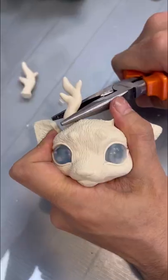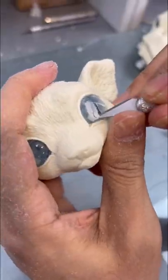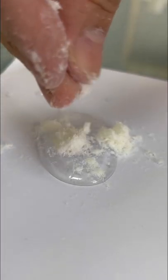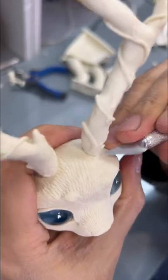Once a Harry Potter fan ordered a toy from us. She sent a reference photo and asked us to make a toy that will look like a Patronus. We really liked the idea and decided to make it based on our deer, changing the fur, paint colors, and shape of the antlers.